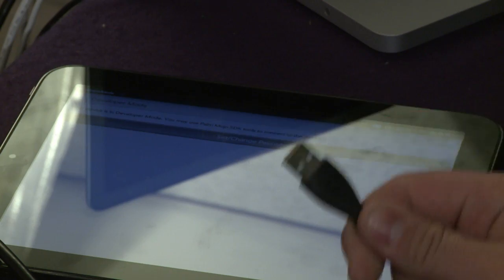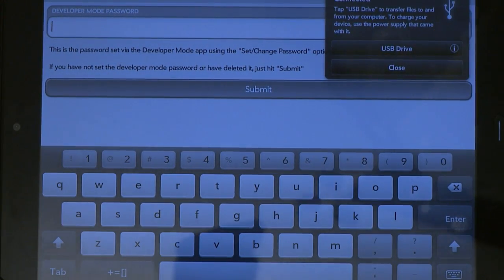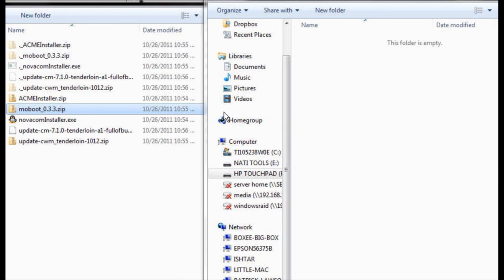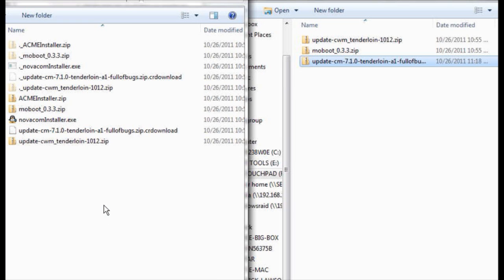Simply plug in the USB cable into your PC and press USB Drive. Now your touchpad shows up as a mass storage device. In the root directory, make a CM install folder. Then we're going to copy over the rest of the files for CyanogenMod, Moboot, and Clockwork.